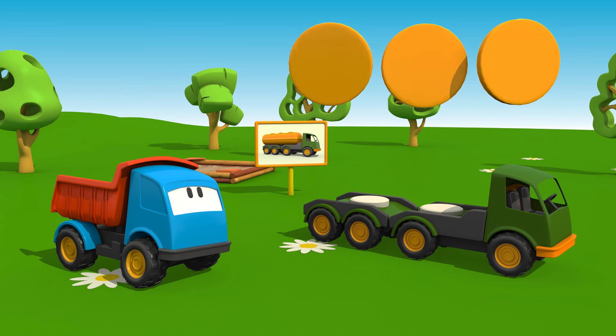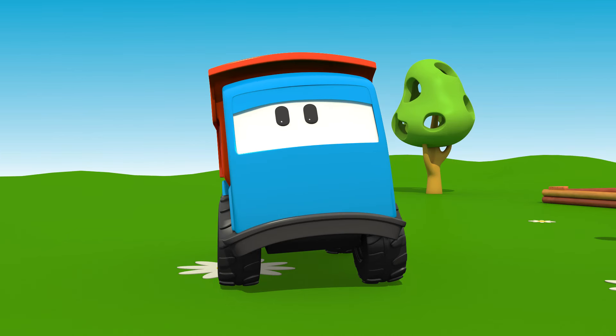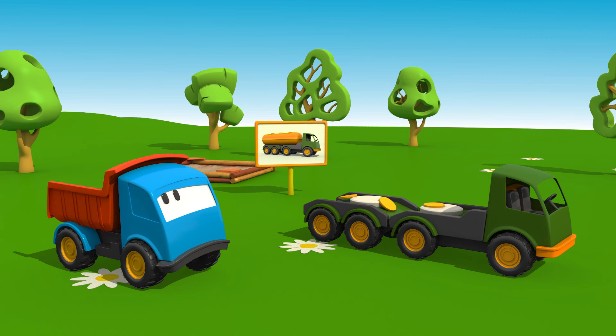And what are these parts? Do you know, Leo? Something is wrong. I think we should look for the tank. Come on.